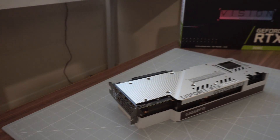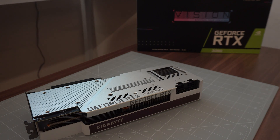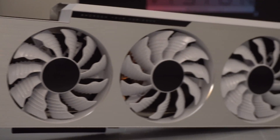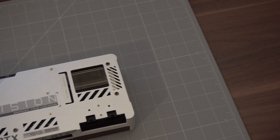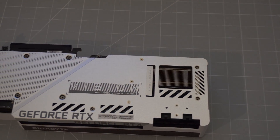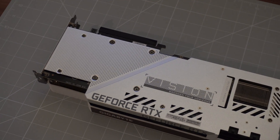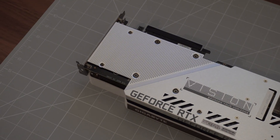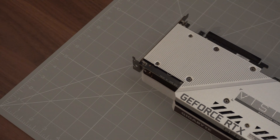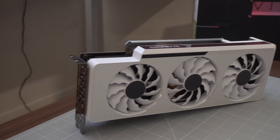Much like the Hall of Fame cards we've seen in the past, the Vision sports a full white and brushed metal shroud with a fully black PCB. On the face of the card you're greeted with two 100mm fans and one 90mm fan. Much like the Founders Edition 3080, this card also features a pass-through cooling design, assisting with airflow and enabling more effective heat dissipation. Flip it onto its belly and you'll find a simplistic silver metal backplate with the Vision and GeForce logos. I don't really have any complaints with the aesthetics, although I would always prefer the backplate to be void of any writing for a cleaner look — but the card is so goddamn pretty you can easily let this slide.